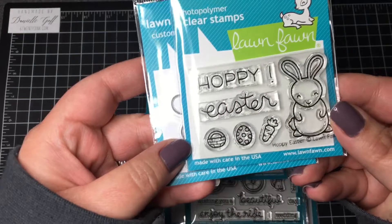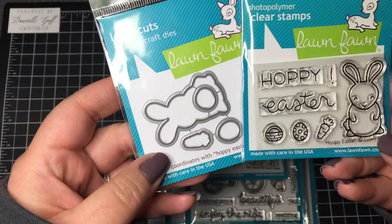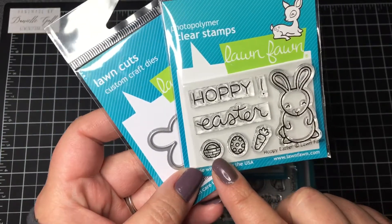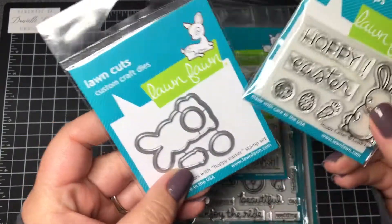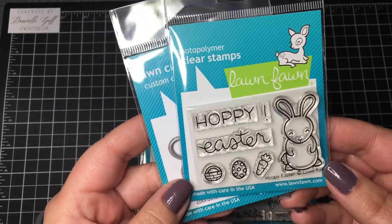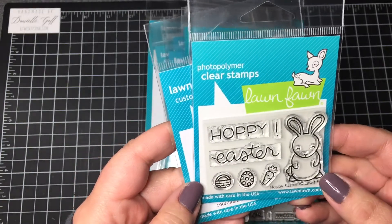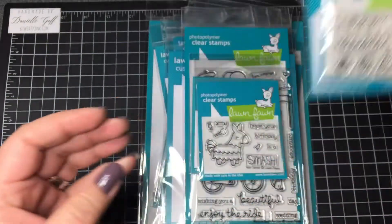The first set I got was Hoppy Easter with the coordinating dies. This little bunny is so adorable — it can hold the basket or the egg in its hands, and those have dies too, so super easy to cut them all out. You can make a really quick Easter card with this set. It's super cute. And then it says Hoppy Easter with a little exclamation point, so I love that.